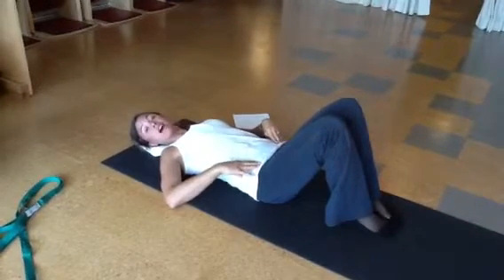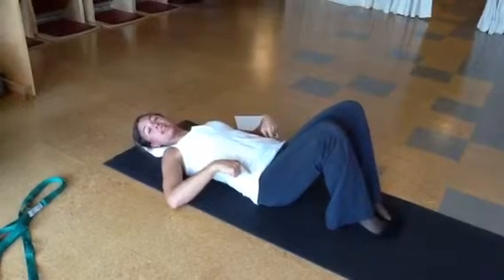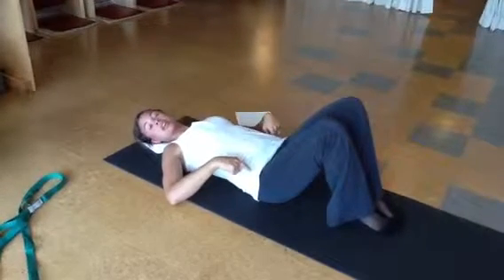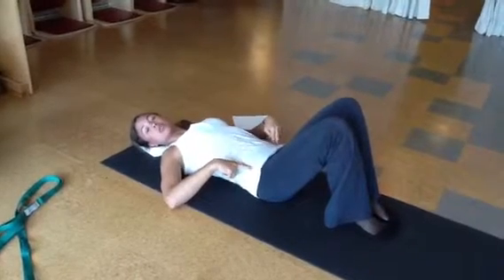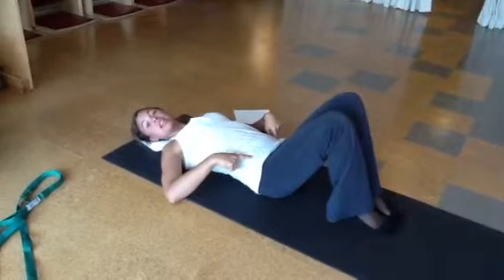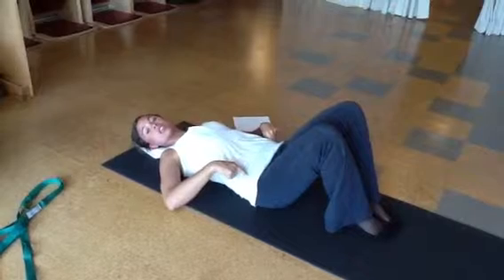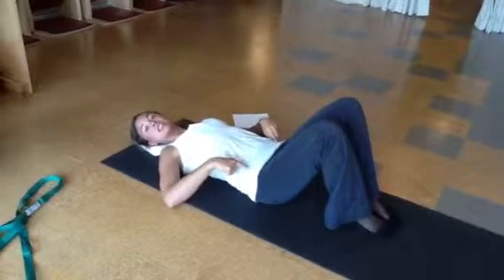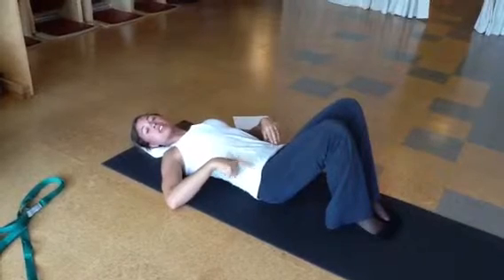Once you do about five of those, you'll switch to going right hip down, left hip up, and then center. And exhale, use your core to tip left hip down, right hip up. And inhale to center, and exhale to tip the other direction. And then inhale to center, and exhale, use your core to go to the other direction. You'll do about five to ten of those.